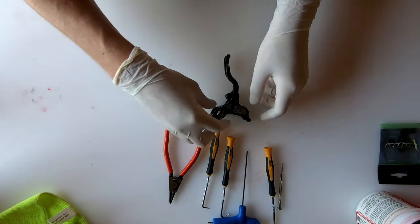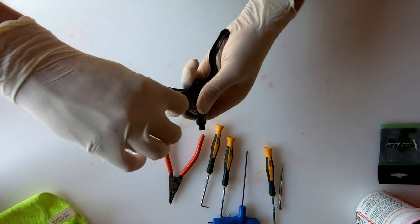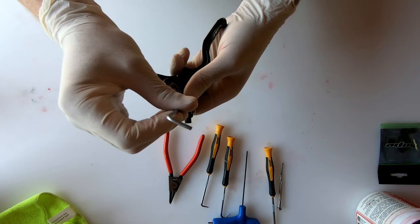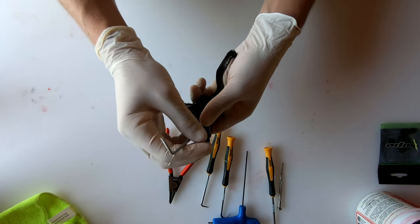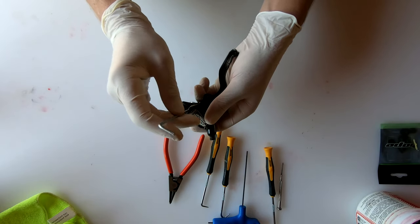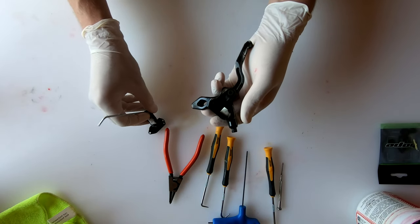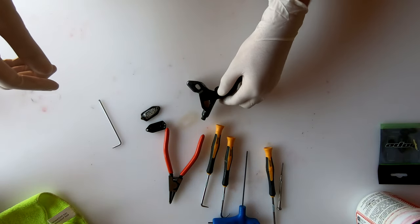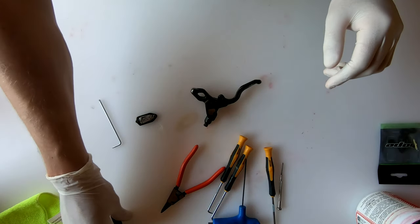We're going to start by taking the reservoir cap off. I've tried to drain as much fluid as I can but this thing is still full of oil. Whichever way you dispose of the oil, just make sure you do it in a responsible manner — this stuff is pretty bad. That reservoir is still full of old DOT oil, so dispose of that properly.